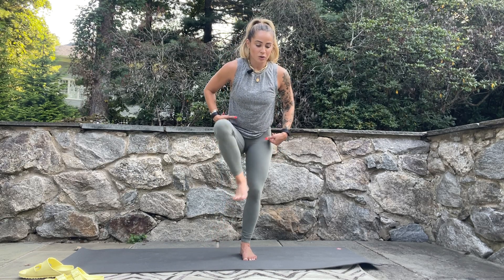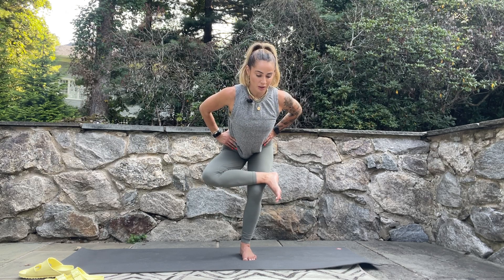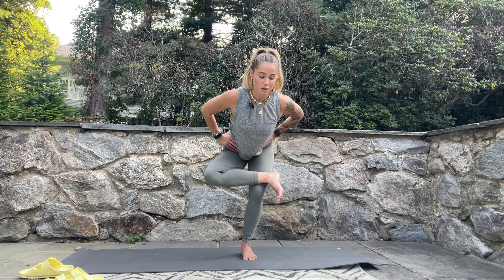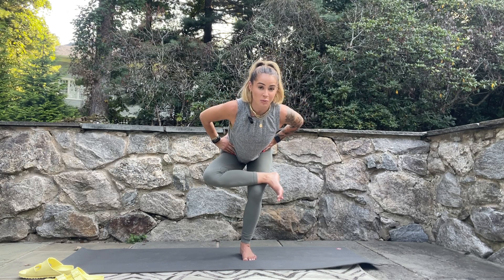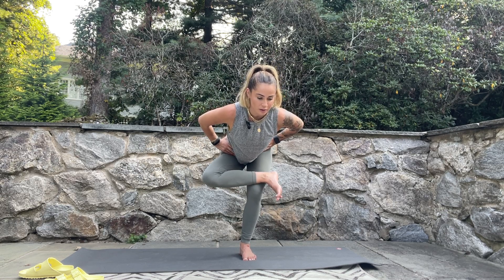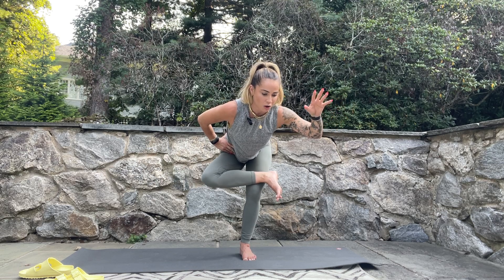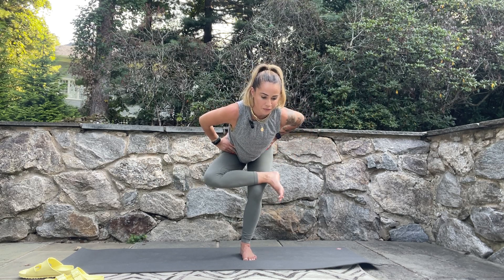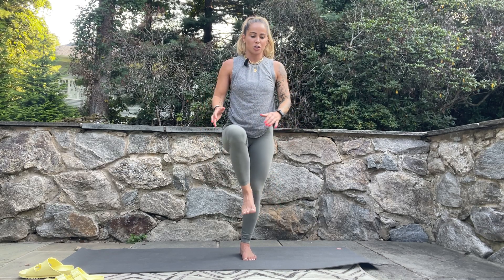Gently release, then shift weight to the left foot. Send your hips back as you lift the right knee and cross the right ankle over the left thigh. Engage the shoulder blades, spread right toes — think hips back, chest down, spine neutral. Press weight into the heel and outside edge of the foot. If you're wobbling, no big deal, just get right back into it; always an option to use a wall or chair. On your next inhale, rise up and hug the knee to your chest.